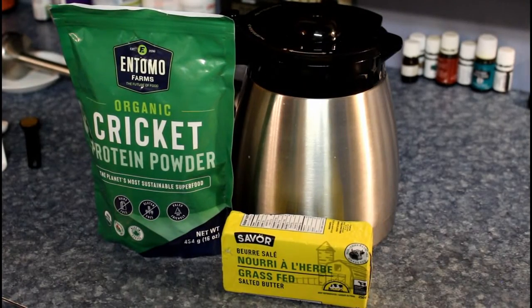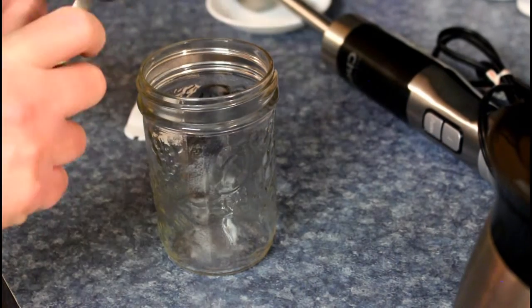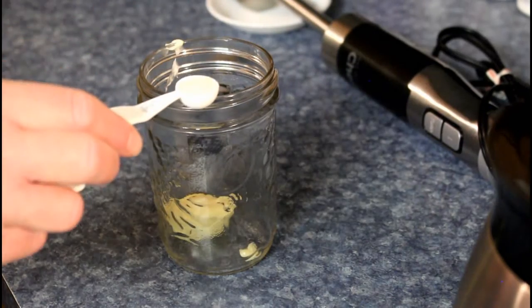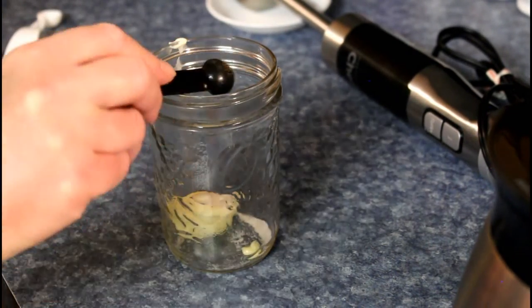Quick Bites: Cricket coffee. One tablespoon butter, half a teaspoon Redmond salt — or a quarter teaspoon if you like — and half a teaspoon cricket powder.